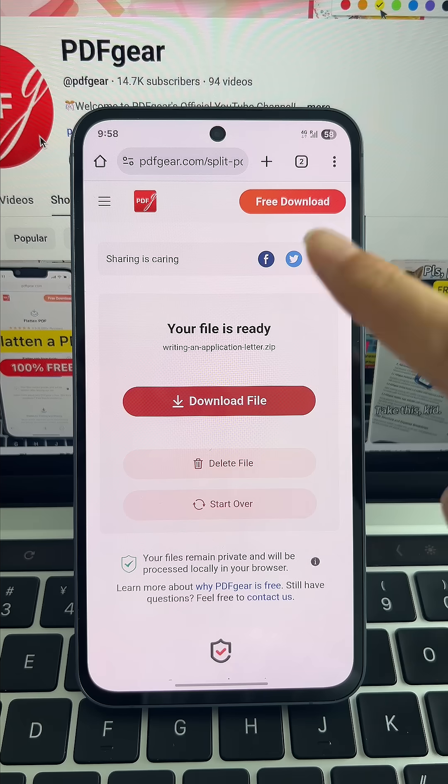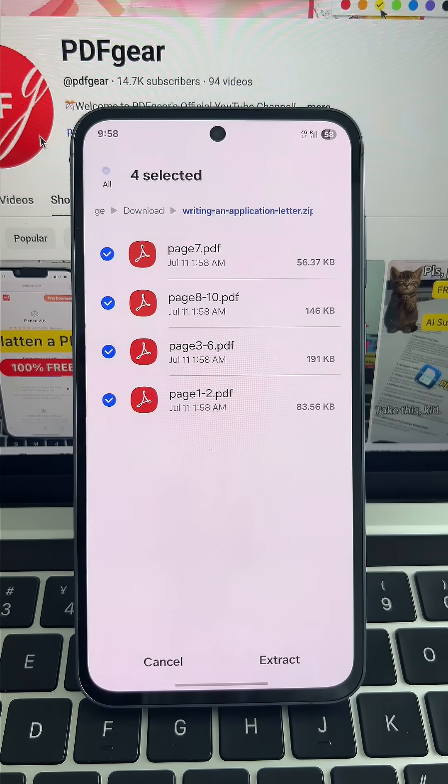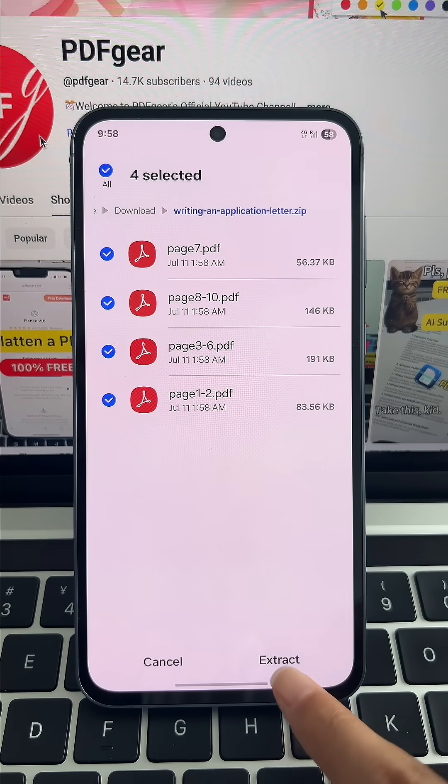Once you've split your PDF, just hit Split, then click Download to get your file. Only a few seconds, and the PDF is split just the way you planned.